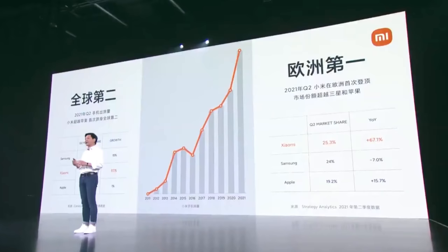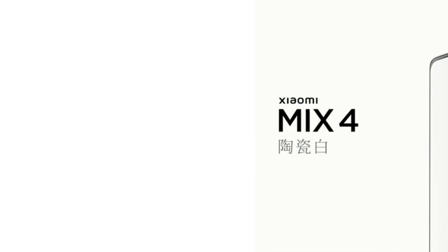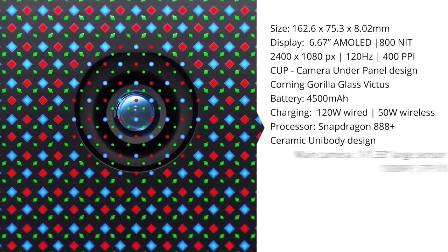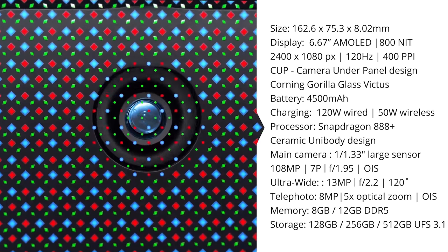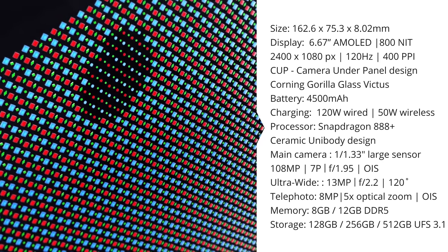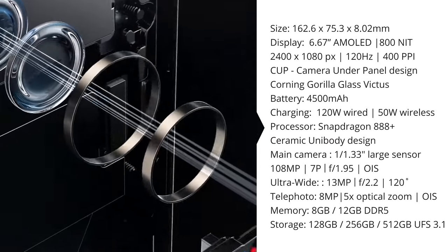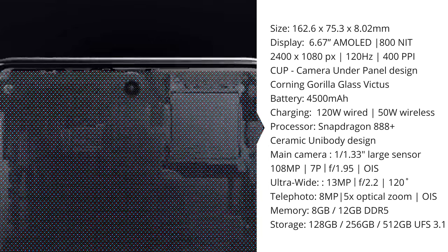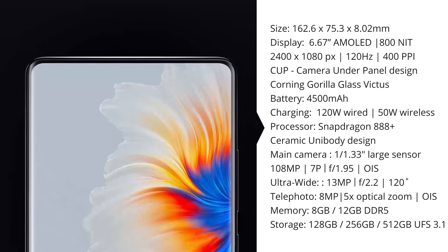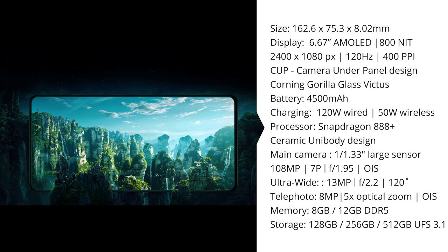After a one-hour speech satisfying shareholders, we finally got to the Mi Mix 4. The Mi Mix 4 finally has a camera under the display panel. It's got a 6.67-inch AMOLED display with a 2400 by 1080 pixels resolution, a 120Hz refresh rate, 480Hz touch input sample rate, and 400 pixels per inch pixel density — internally their third-generation under-display camera, which they call CUP or Camera Under Panel.